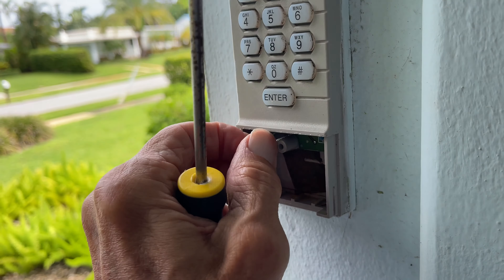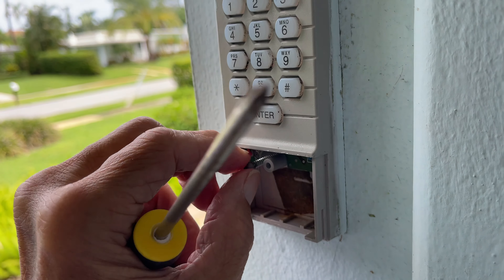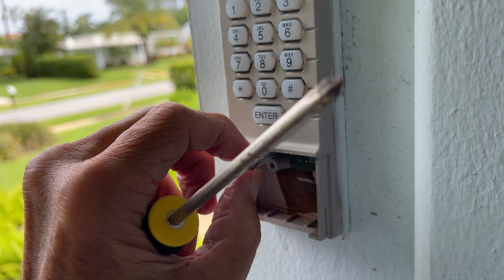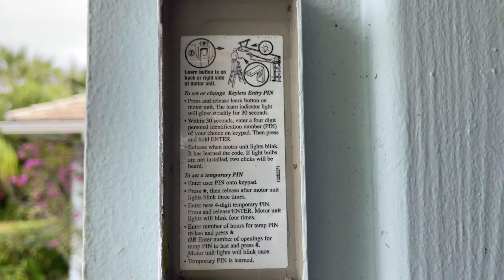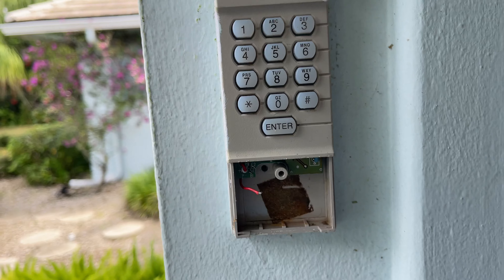I've got a new one coming — supposed to be here this afternoon — and then I have to reprogram it. This one must be really old. This is the programming information here, so if you guys need to do a screenshot, go ahead.